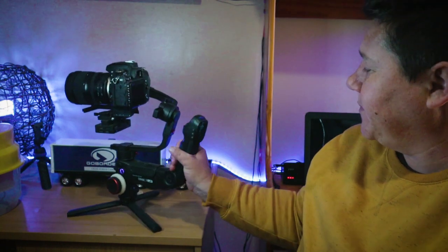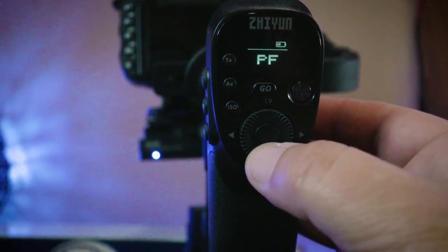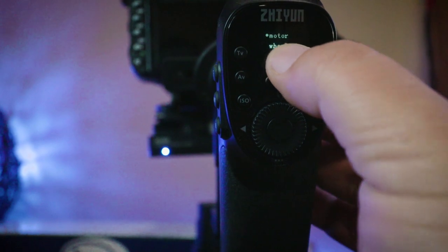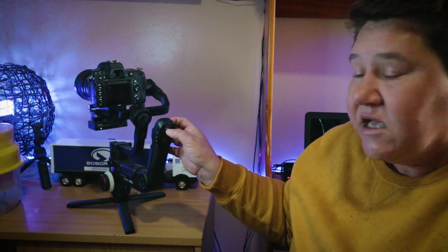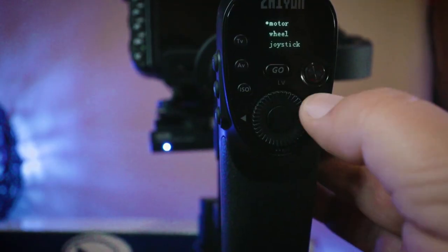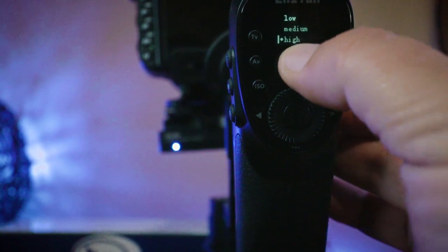So firstly, to show you how the setup works — it's very very simple. At the back of your gimbal you have your round wheel. If you press it once down you get your motor settings, wheel settings, and joystick settings, which you can all set separately. But for today we're working with the motor settings. On the motor setting, as soon as you see it, you'll press to the right on the wheel and you'll see that my gimbal is set to high.